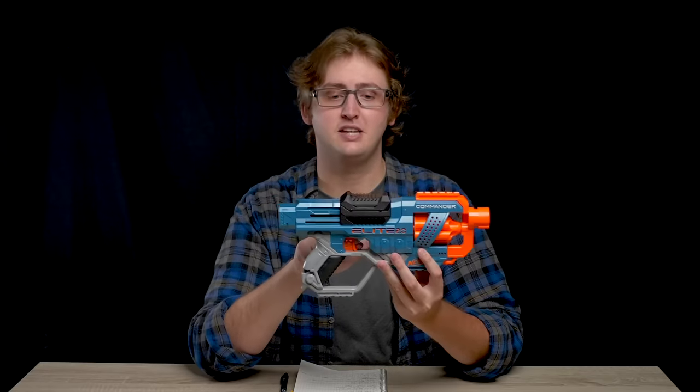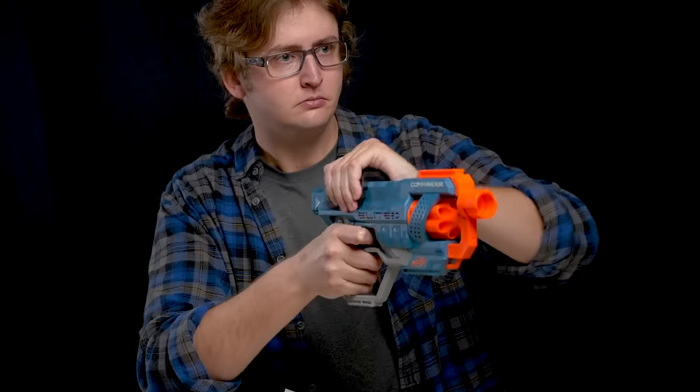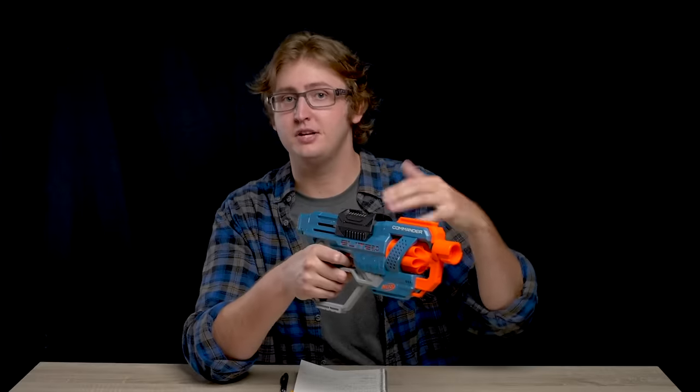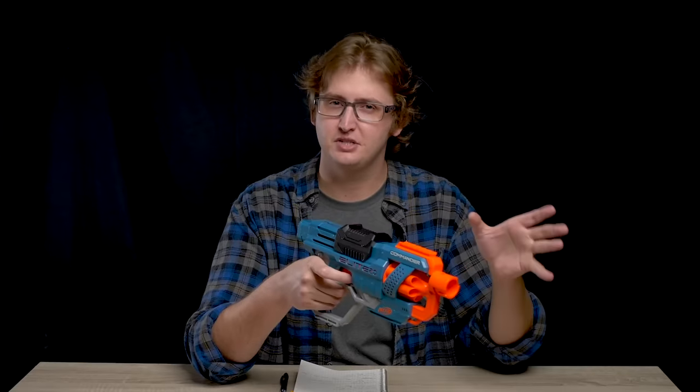Moving on to the trigger — the trigger release is pretty standard. This blaster does have slam fire, which means you can hold down the trigger and when the priming handle hits the rear position it automatically fires, increasing rate of fire while sacrificing accuracy a little bit.